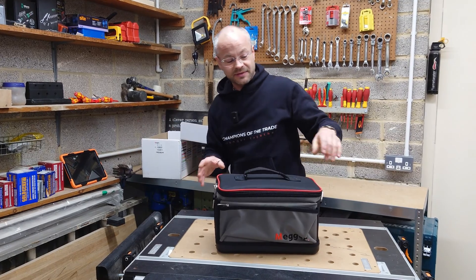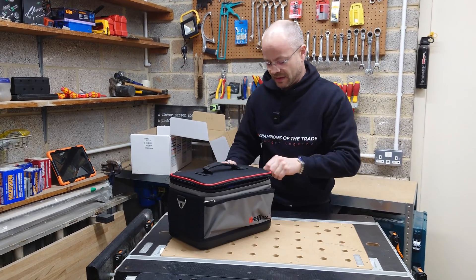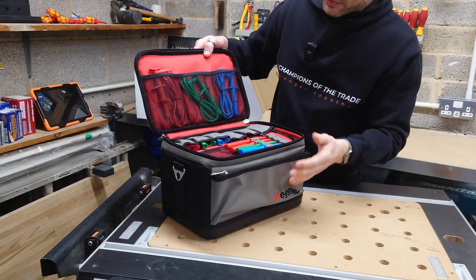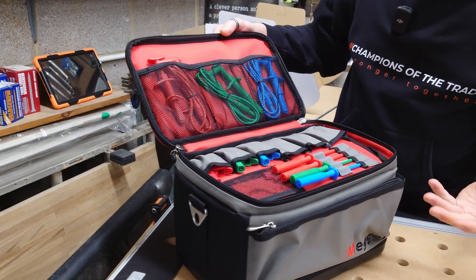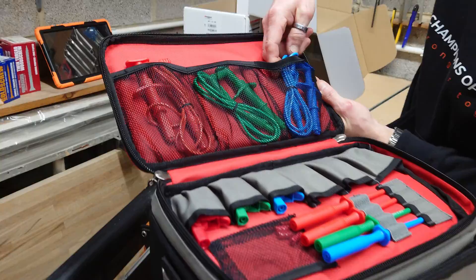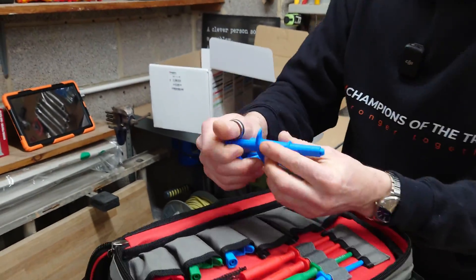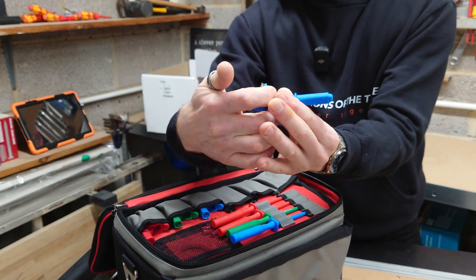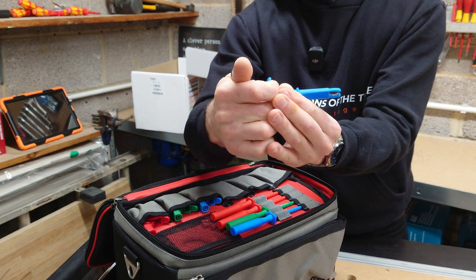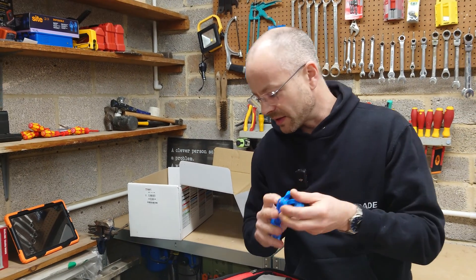Straight away it comes in this fantastic bag, and you can see how it's all fantastically well-organized. We've got three test leads right across the top. These look like grabbers — they're grabbers. Fantastic for doing light pendants and that kind of thing where you've got to hang it off of earth probes and things like that.